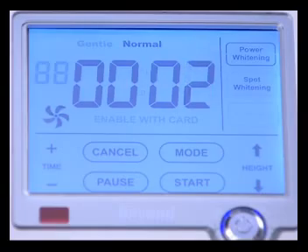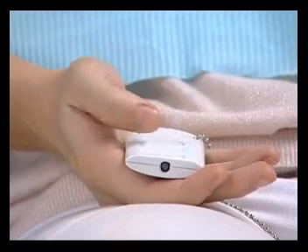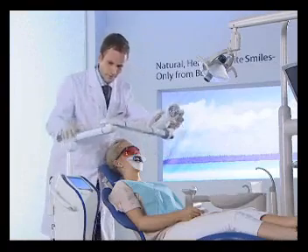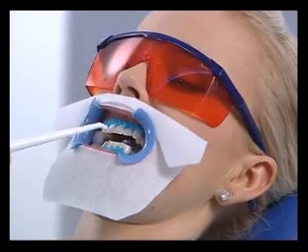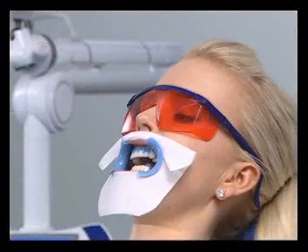At the end of the final cycle, the patient can call you back into the treatment room using the remote control. Remove the light and suction off the whitening gel. Remove the preparation materials and ask the patient to rinse his or her mouth with water.